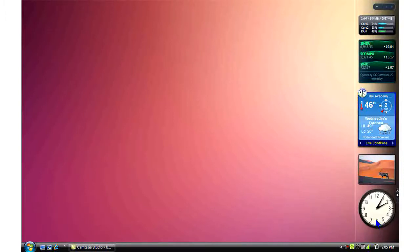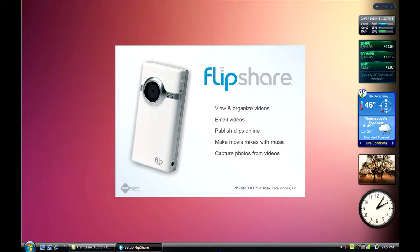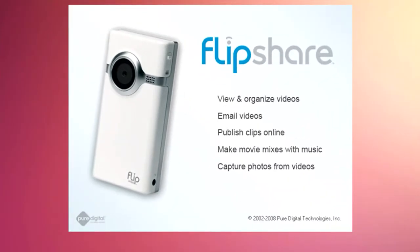The first time you plug your Flip into your computer, whether you do it directly or with a cable, Flip does a clever thing, which is to install its own software on your computer. Flip figures out whether you are using a PC or a Mac and installs the appropriate version of FlipShare, which is a tool to view and edit the video you shot. The first window that pops up gives you a pretty good summary of what FlipShare does. It lets you view and, within limits, organize your Flip videos. It gives you a way to email your videos to others. You can send your clips to YouTube, AOL, or MySpace, either as individual clips or as movies you create in FlipShare.